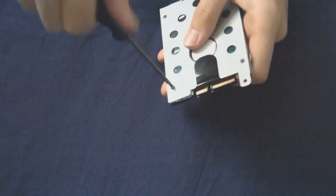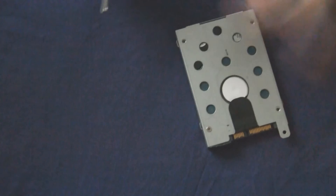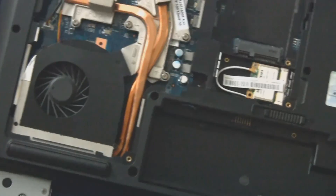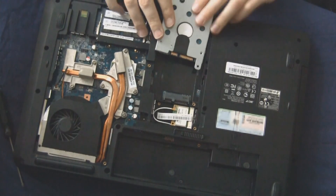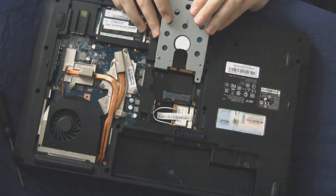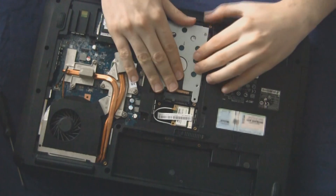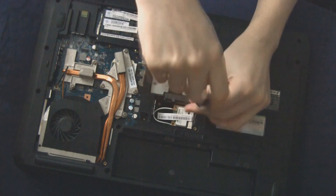To put your new hard drive in, just screw it back onto the caddy exactly as the old one was. Once secured, bring the laptop back and push the hard drive towards the slot. Put it in away from the connector first — the connector is right there next to the WiFi — then slide it towards the connector and press it in flat. It goes right in. Your hard drive has been changed, but make sure you secure it with the black screw we took out earlier.